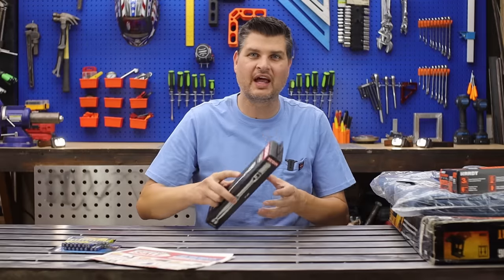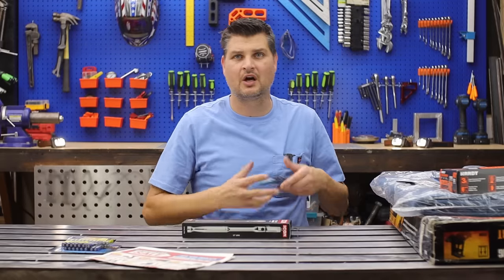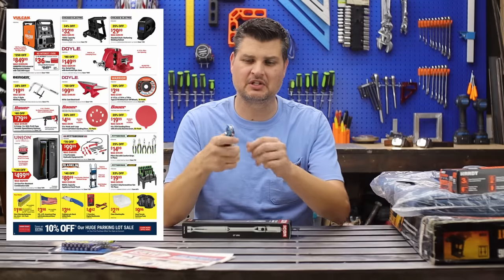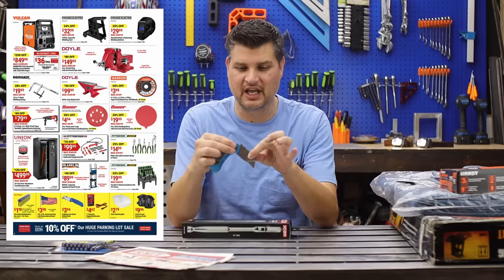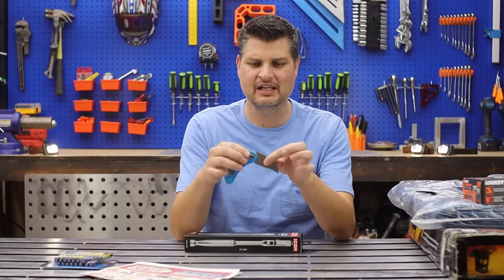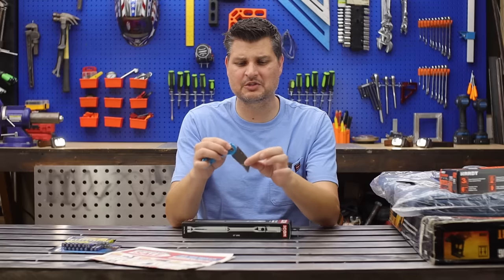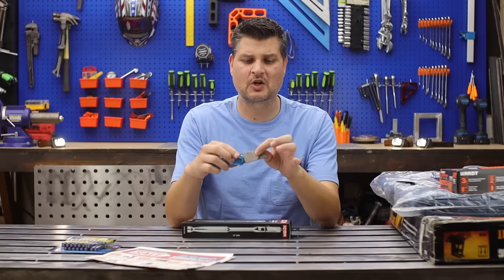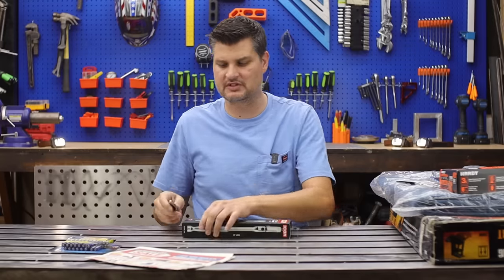The one deal everyone's been talking about — the Icon ratchets. They actually do have this utility knife on sale too, but I would not pick it up for this purpose. It only opens up three quarters, seven eighths of the way, and then you have to push it again. I don't want a banana knife — I don't know a situation where I'd use it like that. So I'm actually not telling you to get this one. Pick up their other ones.